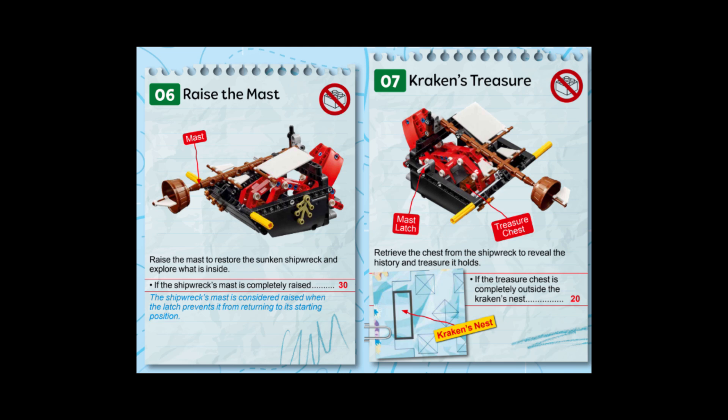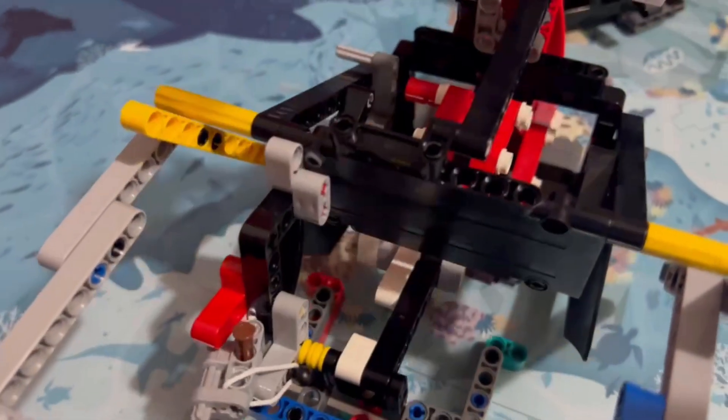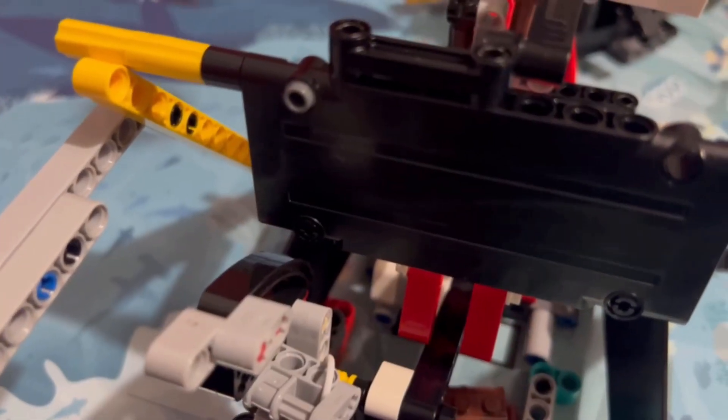In this video, we solve mission 6 and mission 7 of the FLL Submerged season. So how does our attachment work? Our attachment is 100% passive, meaning it uses no motors and uses elastic bands for its mechanism. Our attachment consists of two parts.